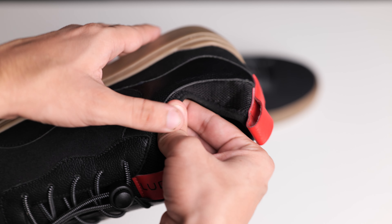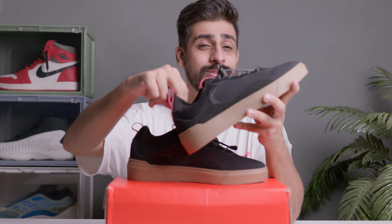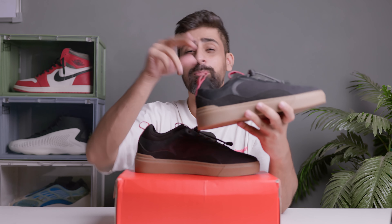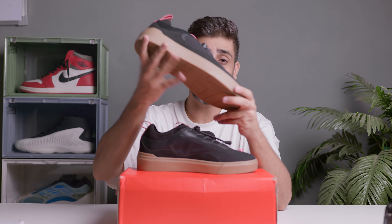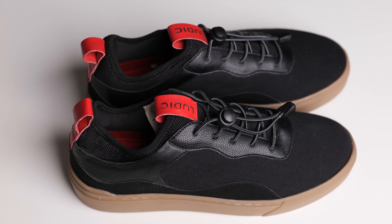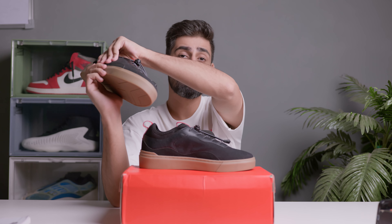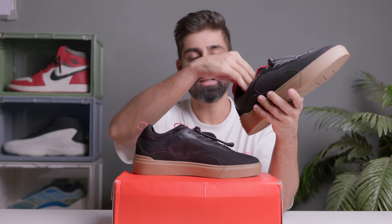Another pro feature is the sock-like construction — the tongue and sock liner are attached together, forming a sock structure. I absolutely love this, it's very stretchable. The padding here is in mesh material giving great breathability. These are the subtle but meaningful pro changes. The insole is the same EVA insole — sculpted for comfort and cushioning.